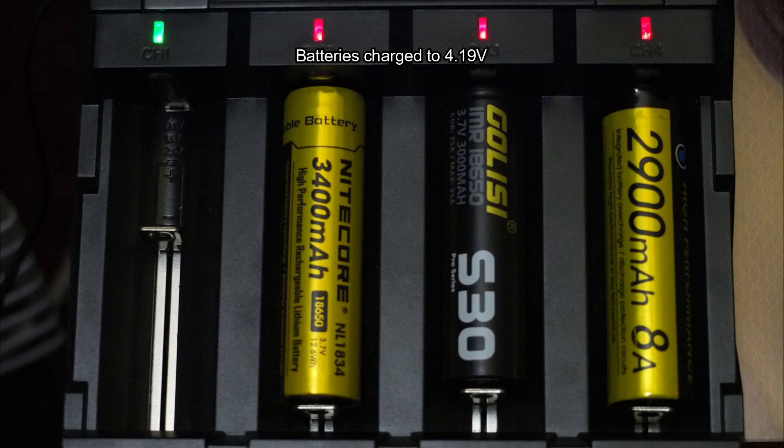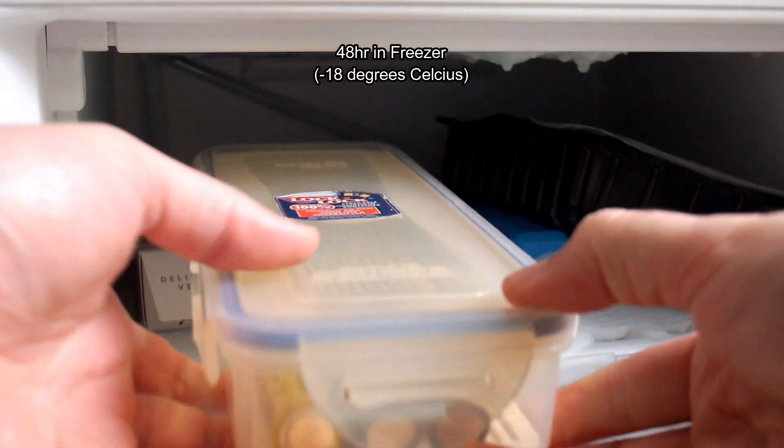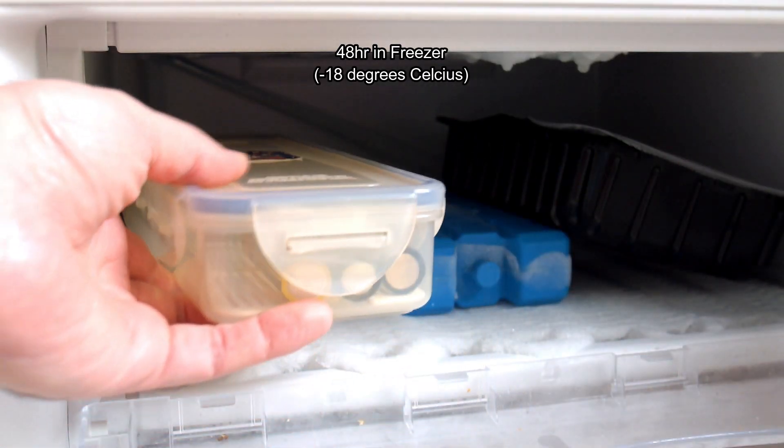I've charged them all up to 4.19 volts and I'm going to do a freeze test — put these in the freezer for 48 hours and then run them to see if there's any difference in performance.